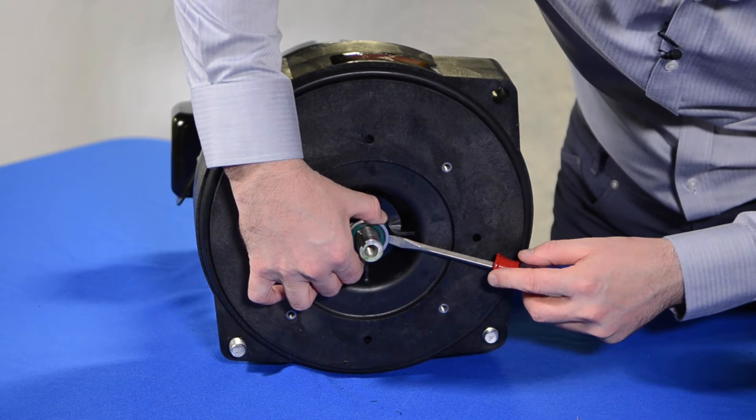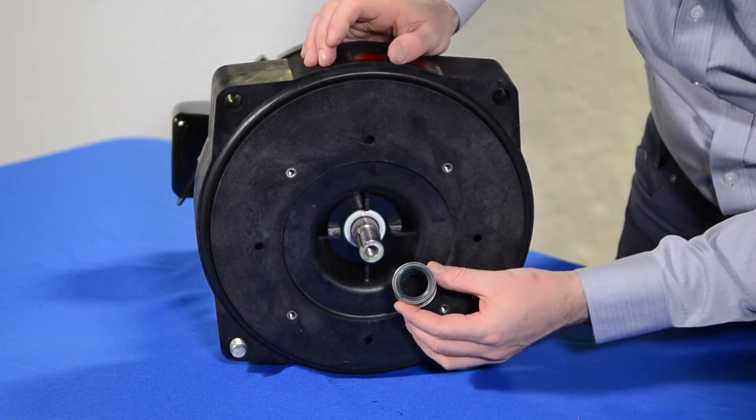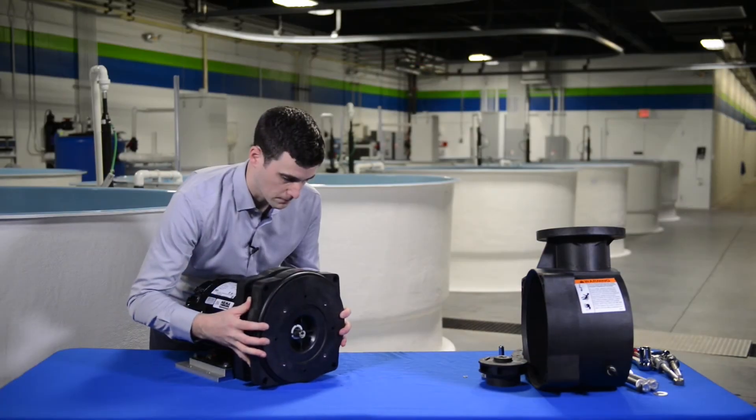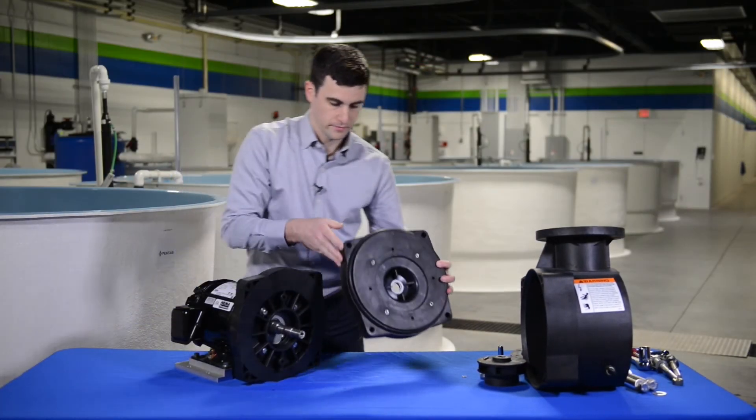Half of the mechanical seal is located on the motor shaft and the other half is pressed into the seal plate. The seal plate consists of two halves. Some careful prying may be required to remove one half from the other.